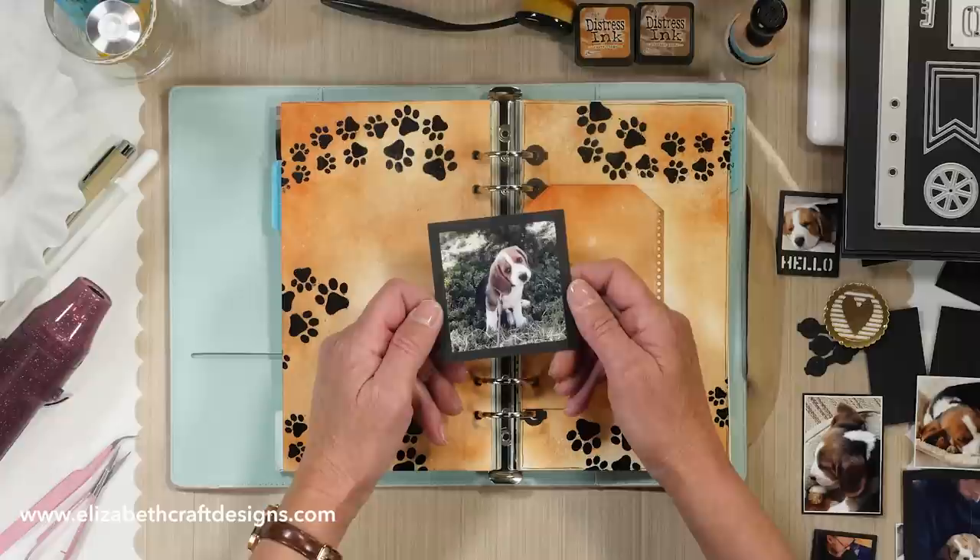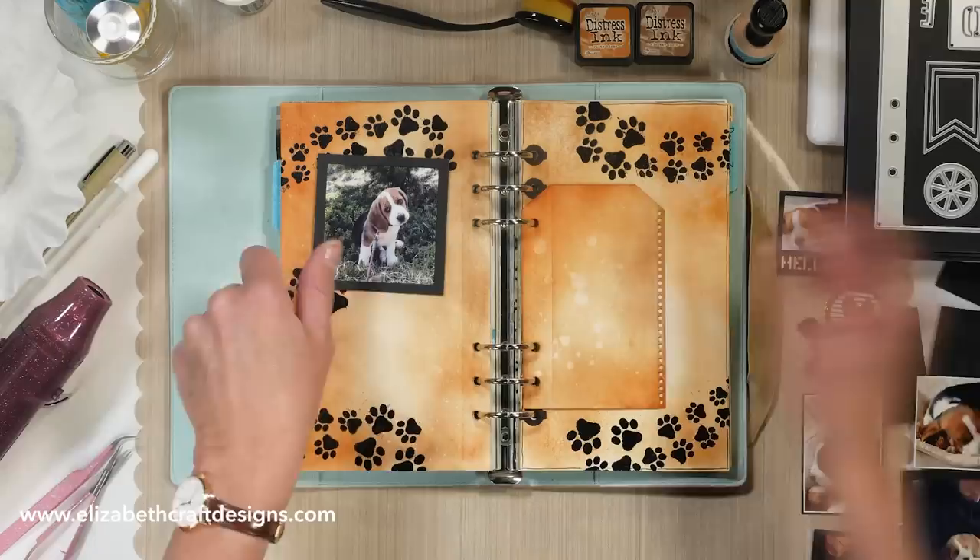Welcome to Technique Friday with Els. Today I'm so excited to share a project featuring our newest family member, James, on Puppy Planner Pages.